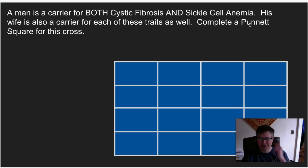We're asked to complete the Punnett square for this cross and then analyze it. This is going to be a 16-box problem. What we first need to do is write the genotype for these two individuals. As it turns out, the genotype is going to be the same for each of them because we're told they are exactly the same — they're both carriers.